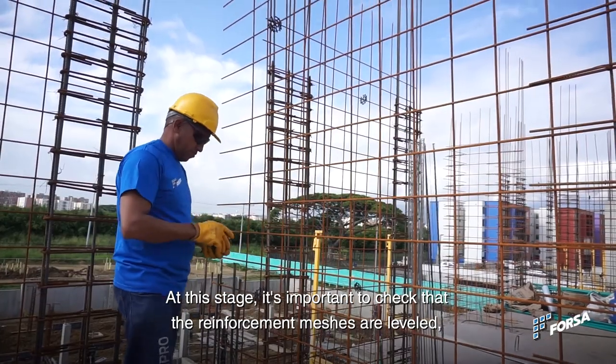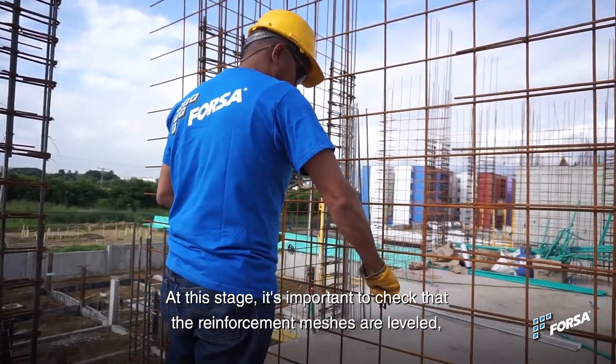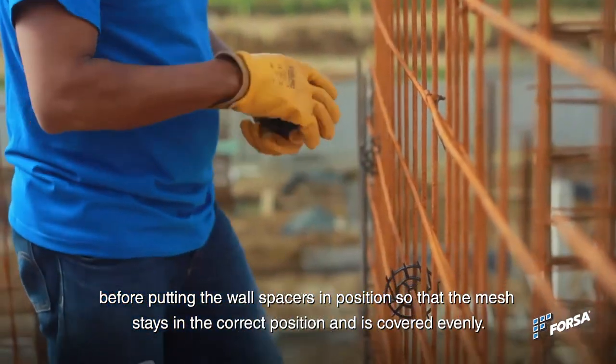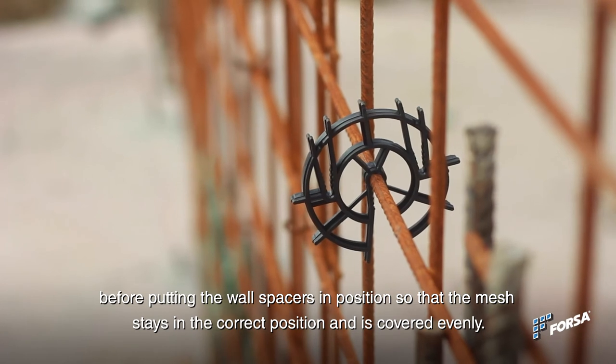At this stage, it is important to check that the reinforcement meshes are leveled before putting the wall spacers in position, so that the mesh stays in the correct position and is covered evenly.